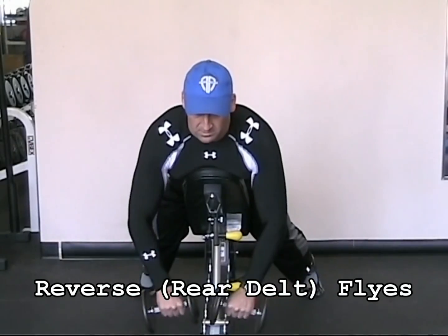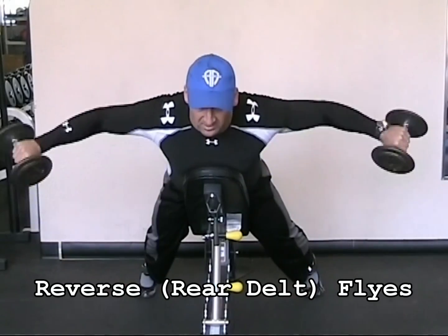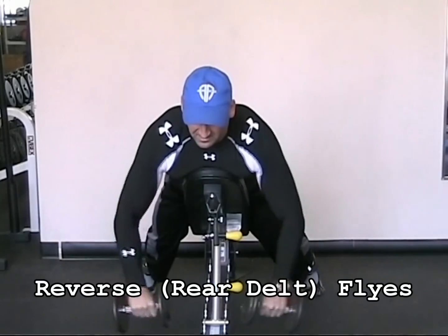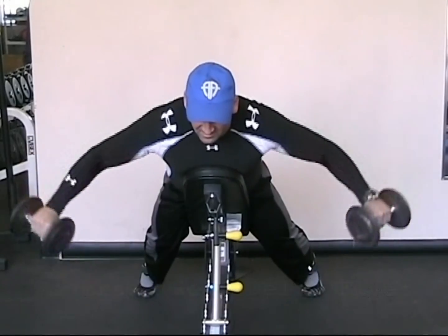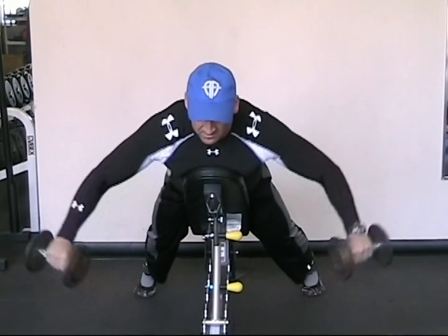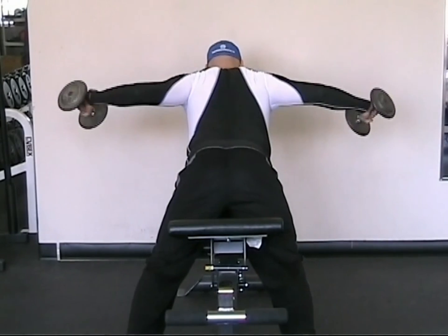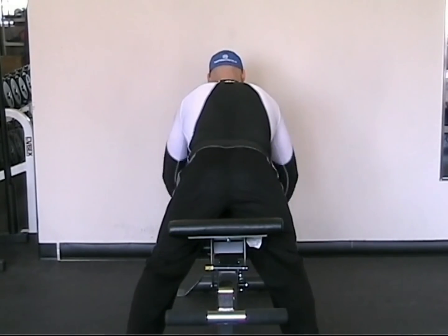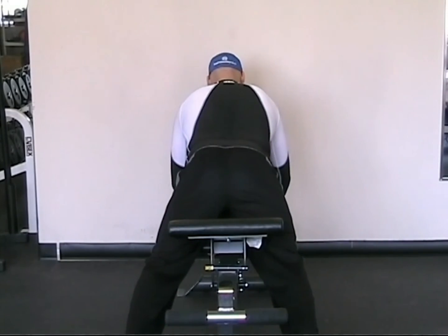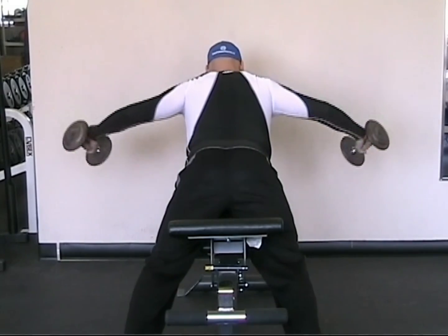Reverse dumbbell flies target the muscles of your posterior shoulders and mid-back. Holding a dumbbell in each hand, lean forward over a bench set at a slight incline. With your hands pronated, raise both arms out to the sides of your body, strongly contracting the back of your shoulders and your mid-back muscles. Avoid shrugging your shoulders upwards or excessively tensing your neck. This exercise can also be performed using different hand positions. Your elbows should be only slightly unlocked. Raise and lower the dumbbells under control without using excessive momentum.